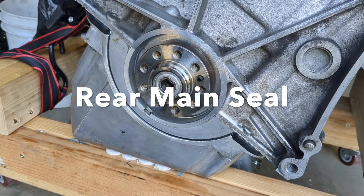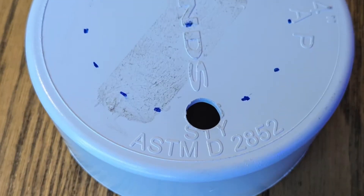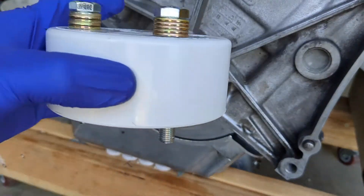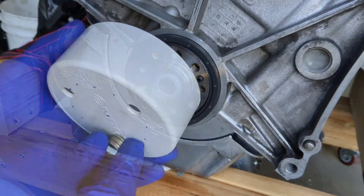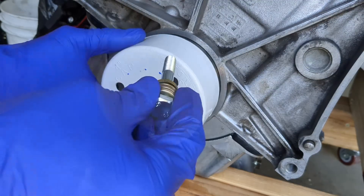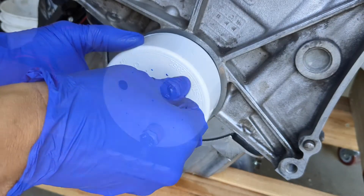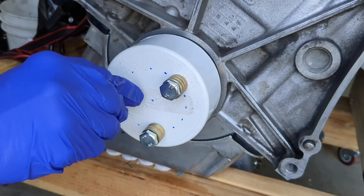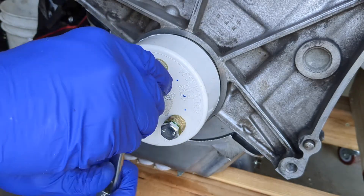The rear main seal is prone to leaking if installed incorrectly. Two problems I wanted to avoid: knocking the spring out and bending the metal casing. I bought a 4 inch PVC end cap and modified it so I could press in the seal evenly. I drilled three holes and used bolts with the same pitch and thread as the flywheel bolts. By tightening the bolts in a circular pattern I was able to drive in the seal evenly.